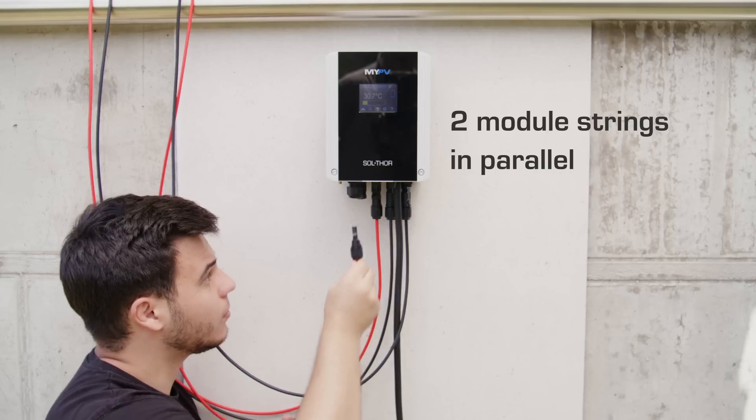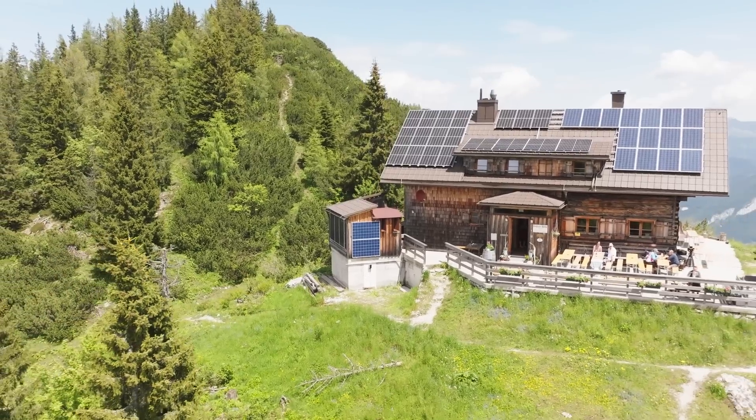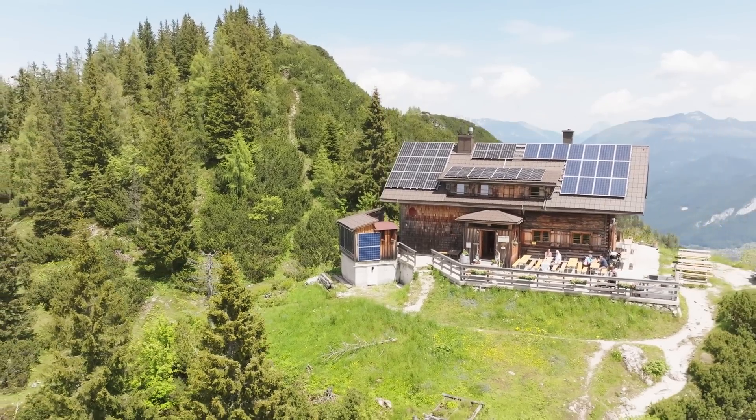Connecting two module strings in parallel allows for a total input current of up to 26 amps. The input voltage range extends from 20 to 230 volts.